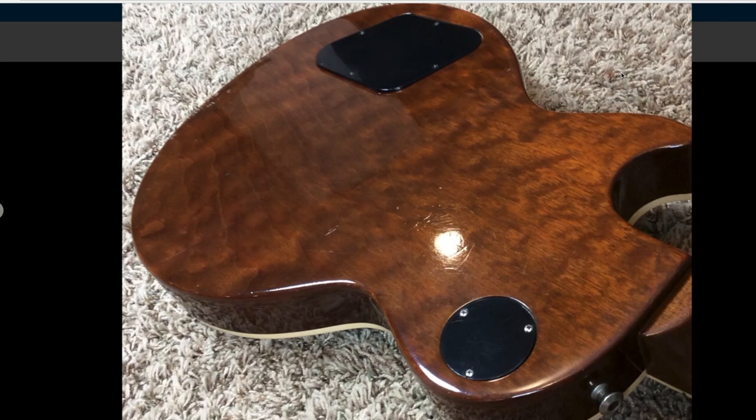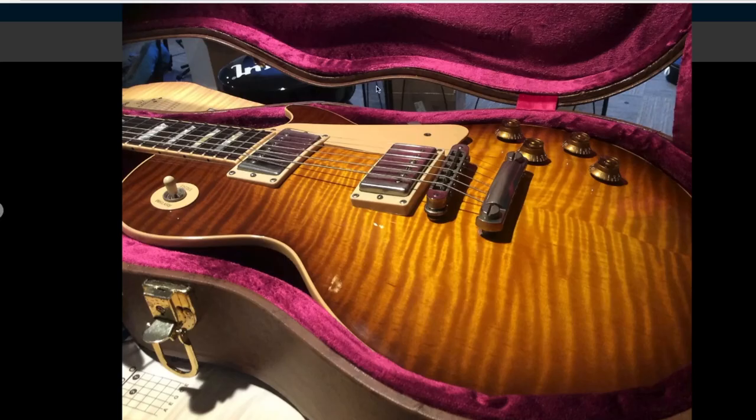Here's an example of a late-90s Standard I had that had a quilted back on it. However, these guitars were not meant to have quilted or flamed backs — they were just magical pieces that made it out of the factory because whatever wood they had come in just happened to have that figuring.